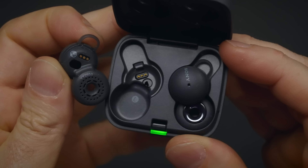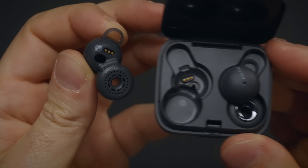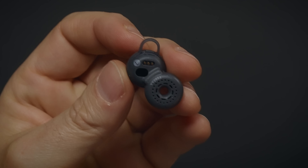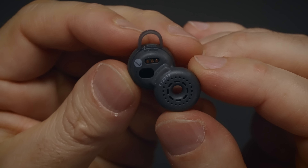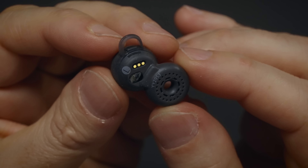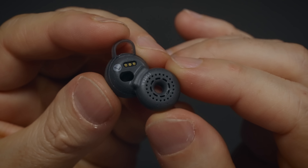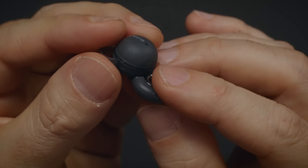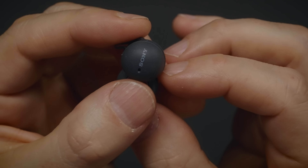A 10-minute charge gives the buds a 90-minute battery life. The unique design of LinkBuds allows transparency without any need for microphones, which means you can listen to your music while having a conversation, or if you're outside you'll be aware of your surroundings. But this also means LinkBuds does not have noise cancellation.